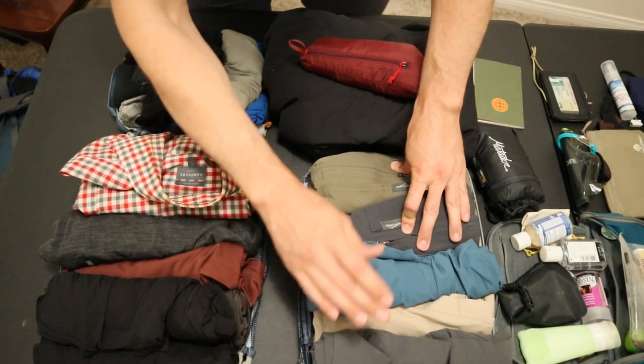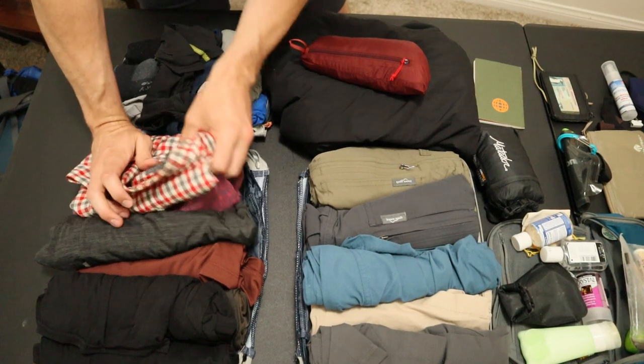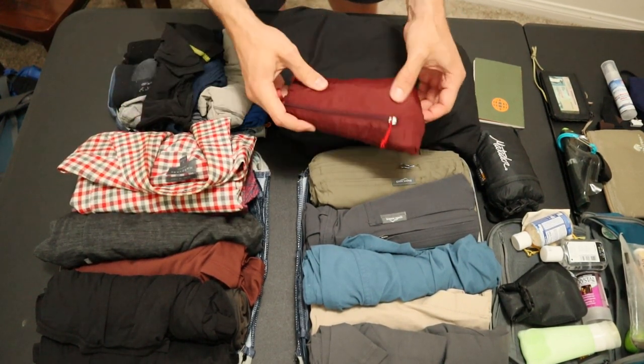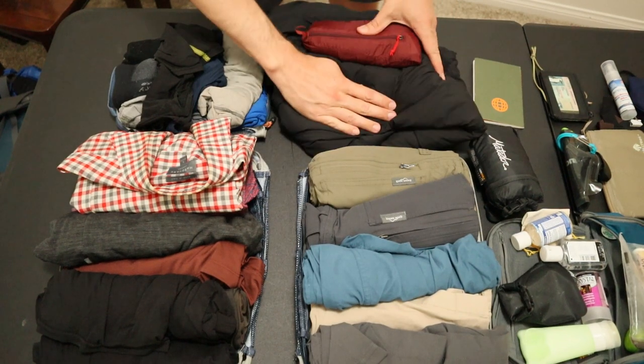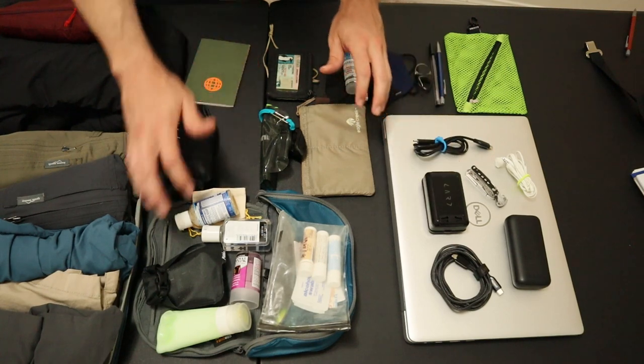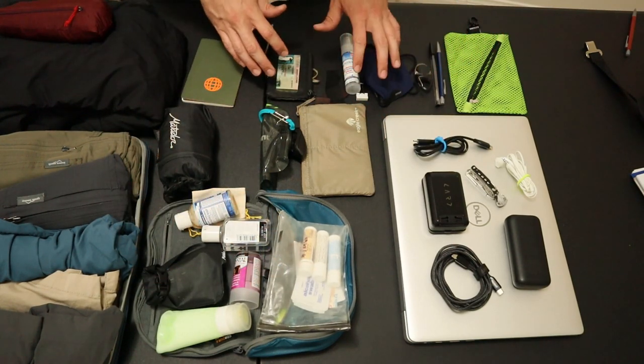Two pairs of pants, two pairs of shorts, one swimsuit, five t-shirts, two button-up shirts. I have five underwear, three socks, this little wind shirt, and I'm going to save a puffy jacket in case I need it for the larger packs. And then all of my miscellaneous electronics, laptop, toiletry kit, daypack, and other small miscellaneous items.